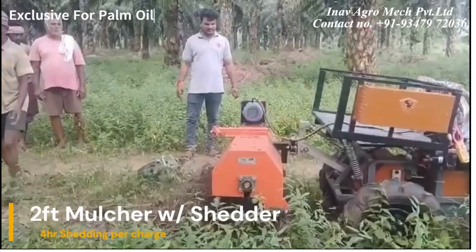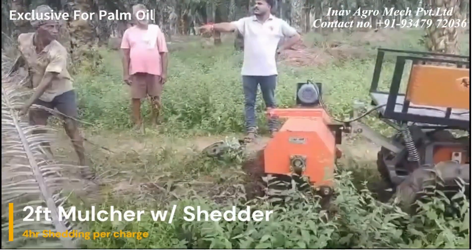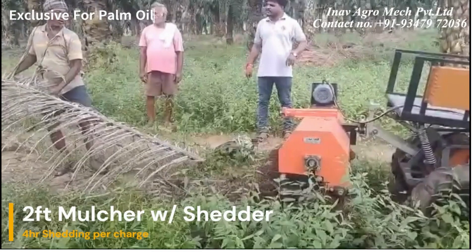With the same mulcher, we can use it as a shredder — just need to reverse it. It can run up to 4 hours per charge in shredder mode.